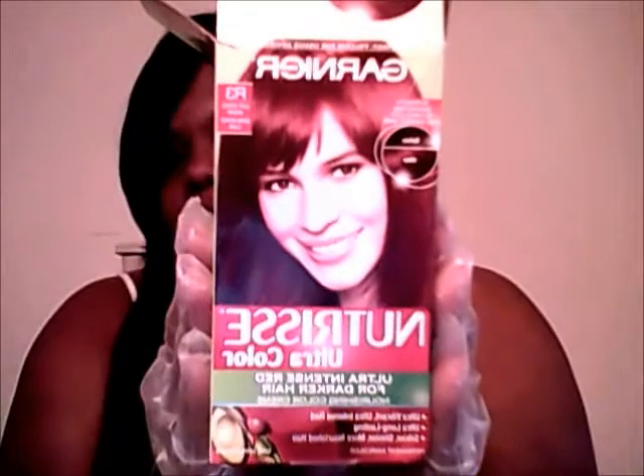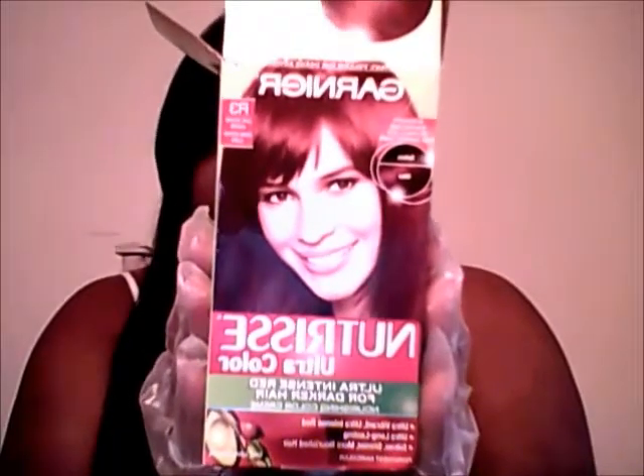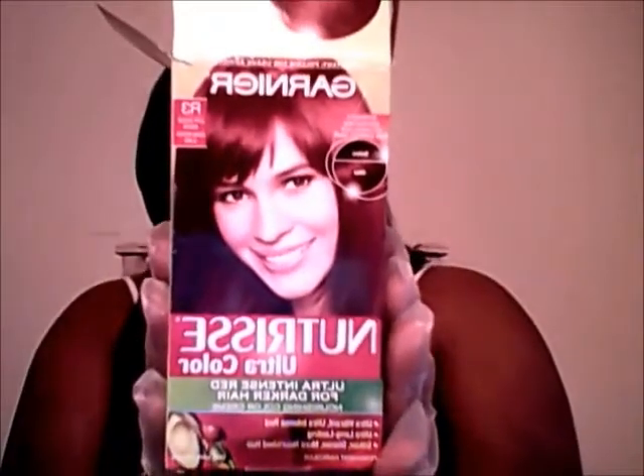Hey guys, I'm coming to you today because I'm going to dye the tips of this hair, which is Brazilian Wavy by MadeiraHairCompany.com. I'm going to be using just one box because I'm just doing the tips. This is Light Intense Auburn, so it should work out fine.